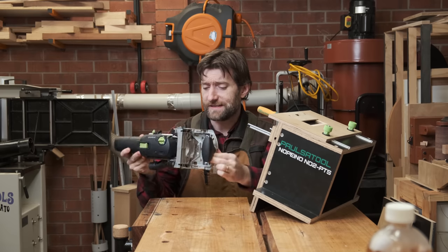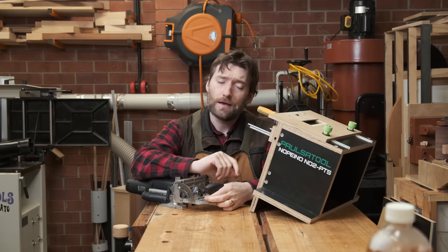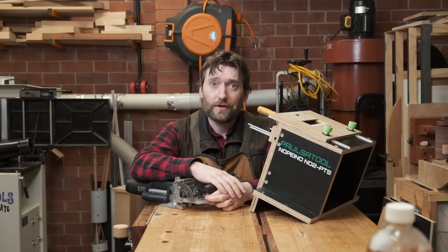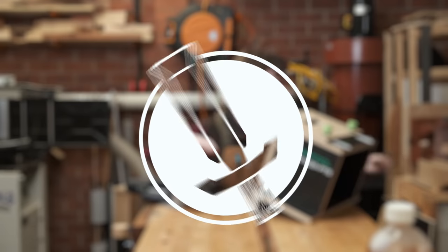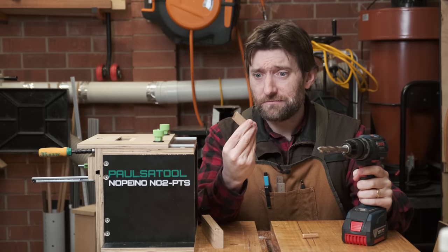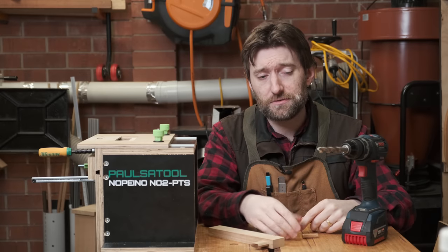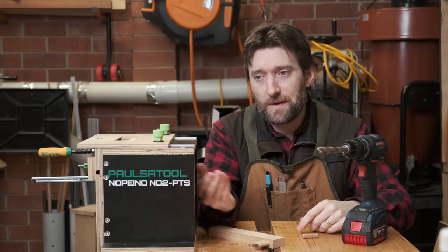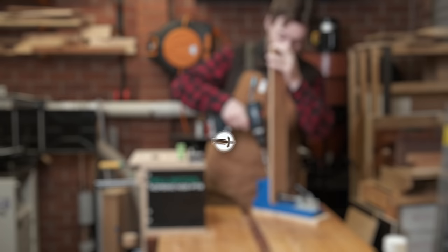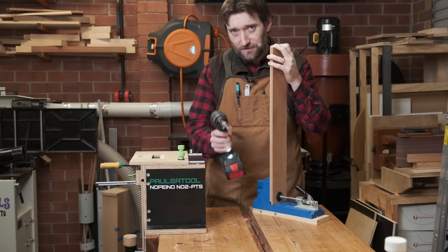Are other YouTubers trying to convince you that you need these expensive overpriced loose tenon makers? That's why you need to get Paul's Tool Nopono version 2 — it's free, because I don't value your time. Are you still using a drill and dowels for your joinery? Why not use a loose tenon? They're much cooler. Stop being a loser and use loose tenons — they're better. And if you answered 'absolutely nothing' to what pocket holes are good for, you're right.